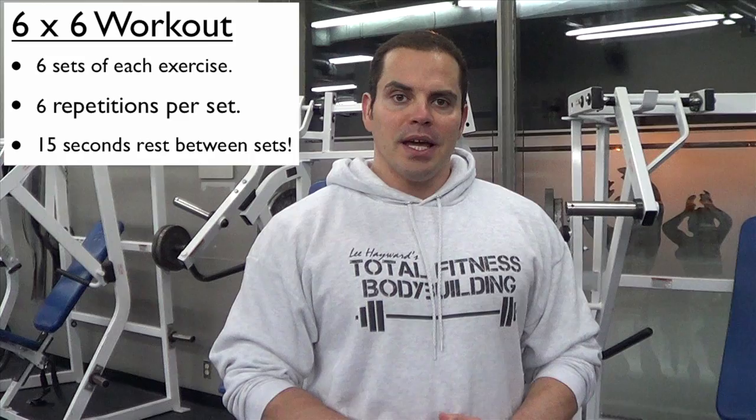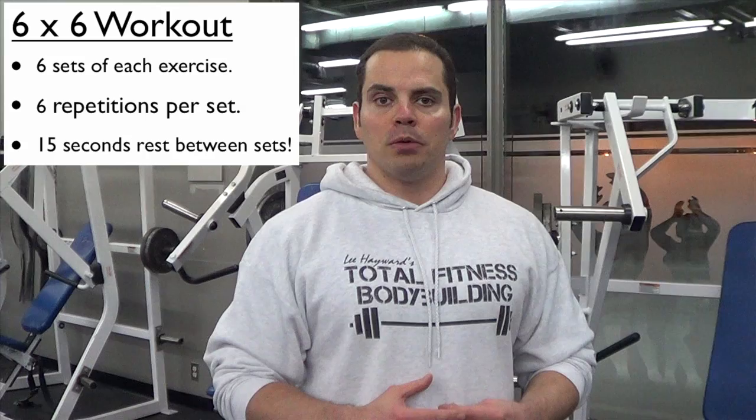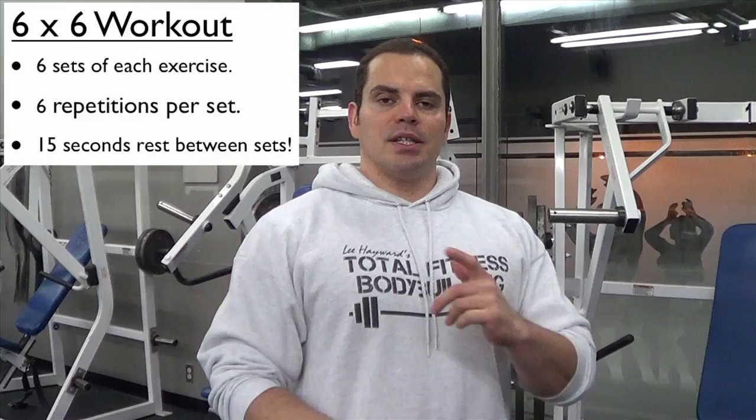How the six by six method works: you're going to do six sets of six repetitions for each exercise, but the kicker is you're only going to rest 15 seconds between sets. This is a very fast-paced workout and it's going to fatigue the muscles through compounded volume and lack of rest. The weights you start with are going to be kind of like a moderate warm-up weight, but due to the short rest periods and compounding that volume with six sets, that's going to really add up.